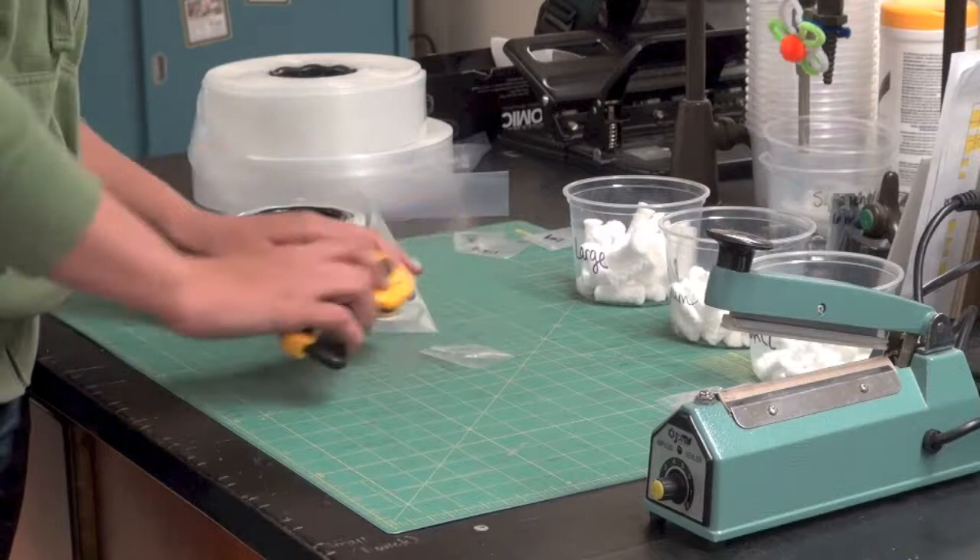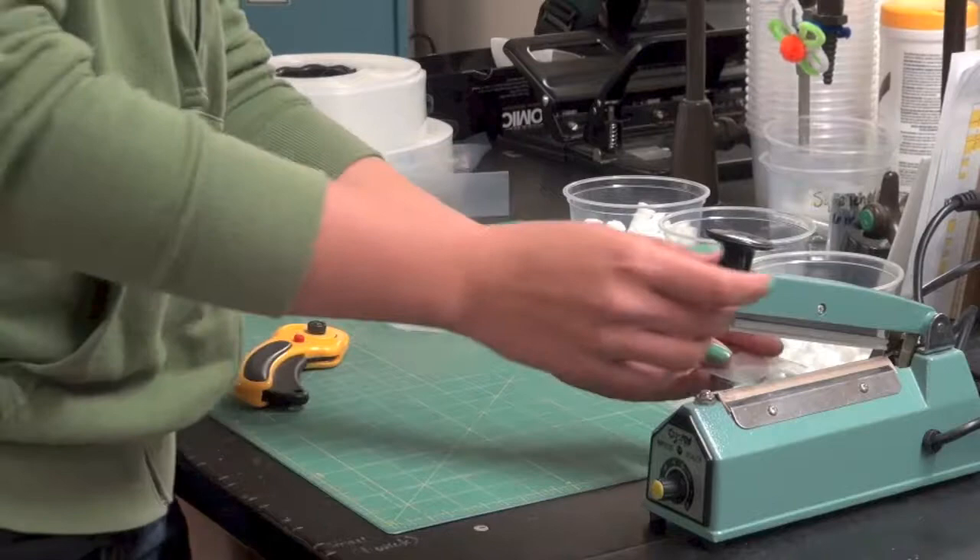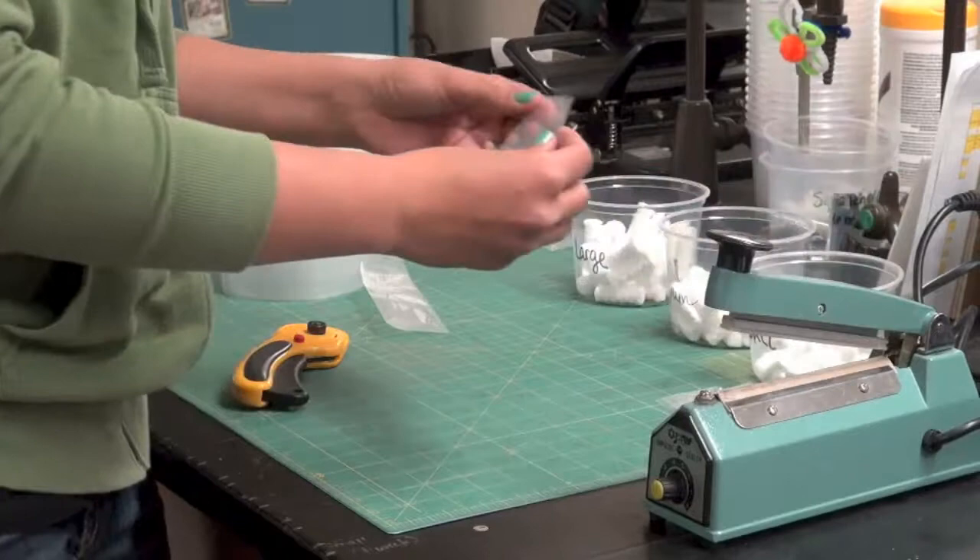Cut a 2 inch long segment of your chosen tubing. Since both ends are open, you will need to close one end. Do this using a heat sealer. Once sealed, insert the desired size of dental wick and now you are ready to add your chemical.